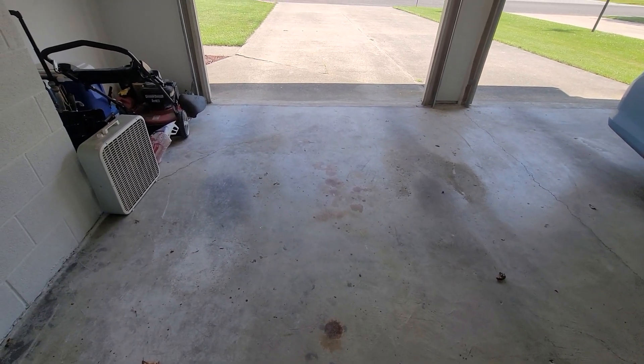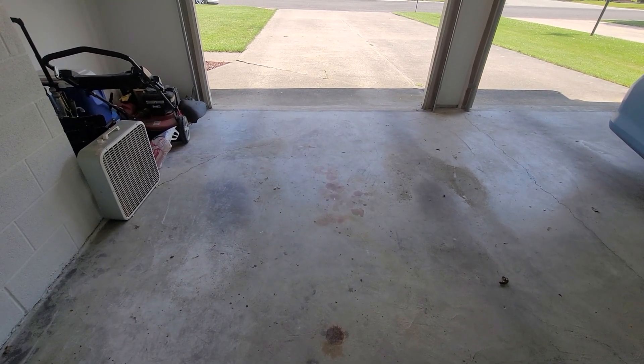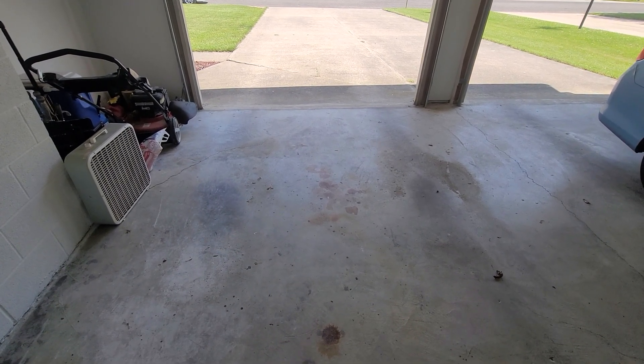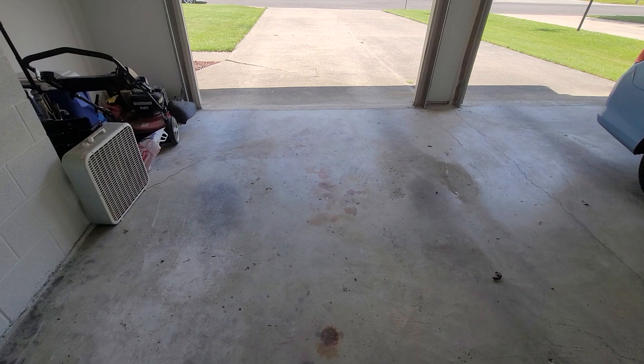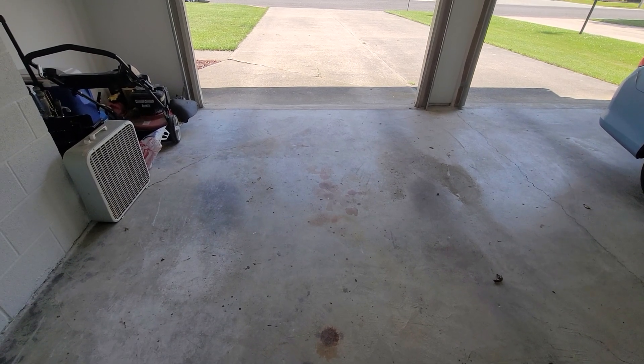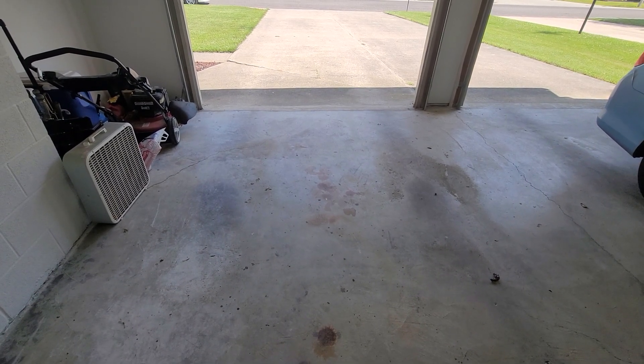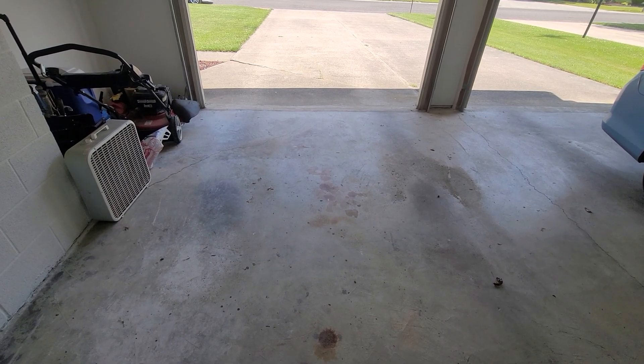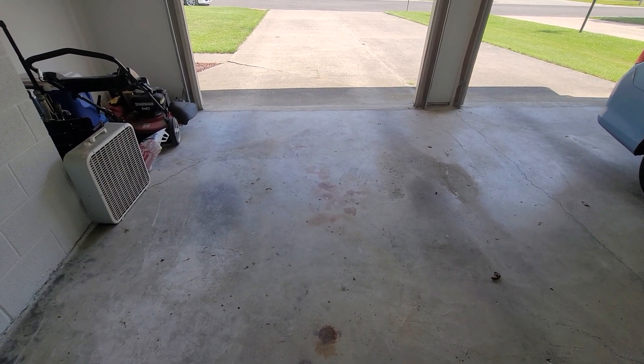For all your home inspection needs and questions in the St. Louis and St. Louis Metro East area, call Holley Inspections at 314-257-0040 or 618-593-9631. We wish everybody a safe and happy day. Thank you.